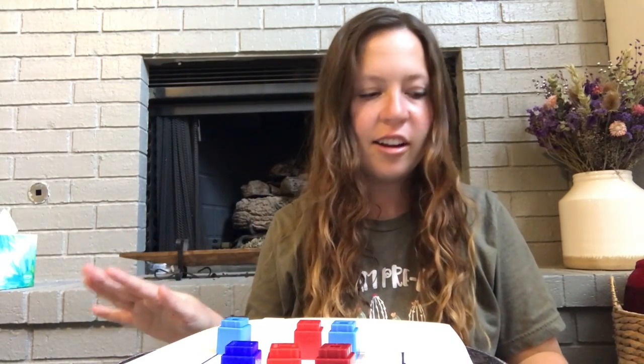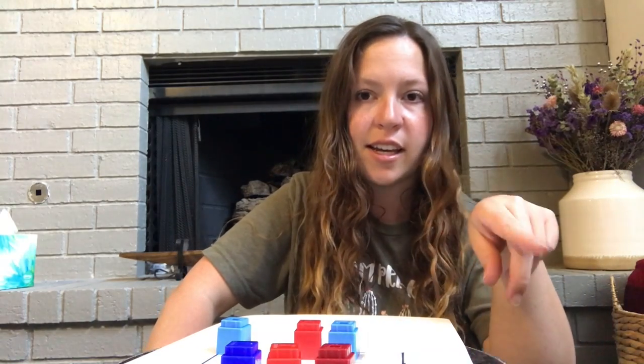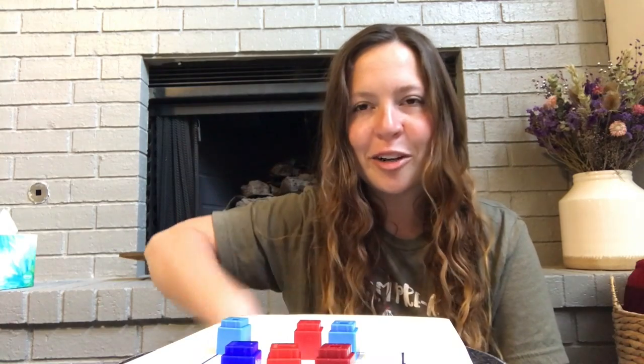Once you have counted how many you have all together, I want you to — if you have them — get the green number bag. It's a baggie with numbers inside, and I believe that they're green. Find the number, or make it, the number that matches how many you have all together. Then you can clear off your board and start over, and you can play it again.